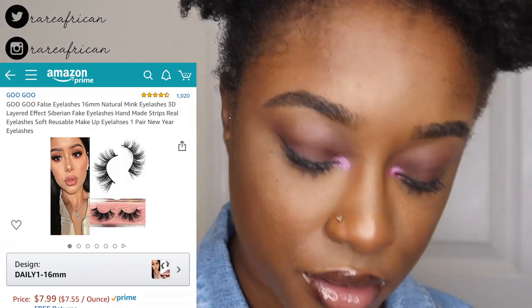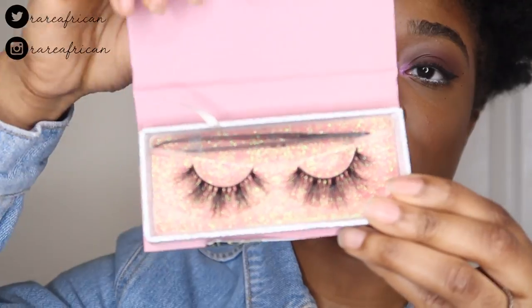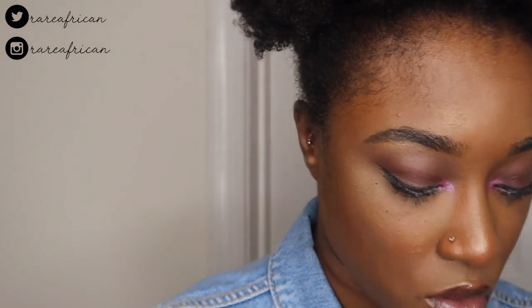The next pair are the 16 millimeter daily lashes — obviously perfect for everyday wear. Again, you see tweezers included. They're very natural looking, very subtle, not too dramatic at all. The lashes are on and I actually really like these — they're cute and flirty, just short and cute.